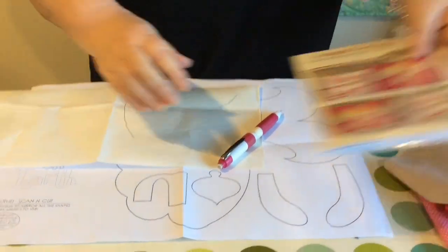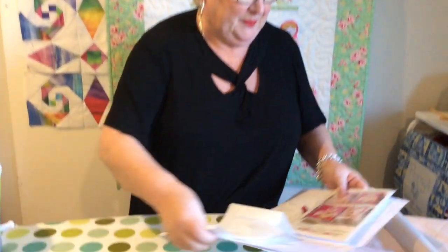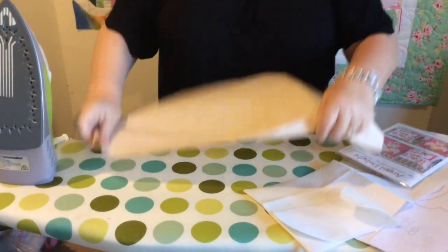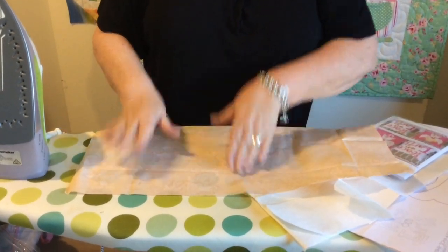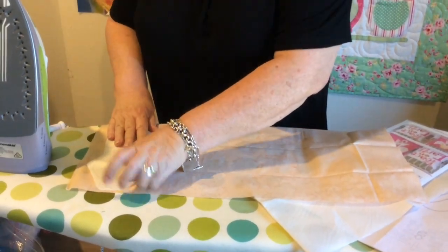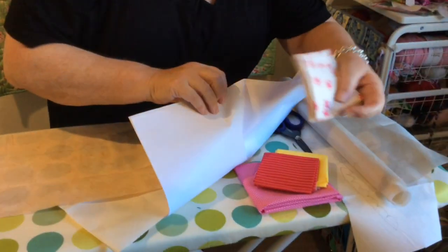Once we've got them all traced off, we'll roughly cut them out. You'll notice here that all these pieces are the same colour on the pattern — so the feet, the hands and the face. I've grouped them together when I've traced them off, which means I can leave them together and iron them onto the fabric. Now, I'm going to stress: iron onto the back of your fabric. I've had a few people who've ironed it onto the front of their fabric. With some fabrics we'd be in trouble.